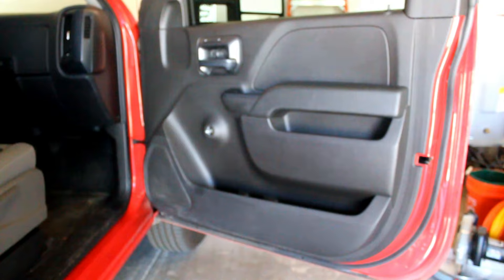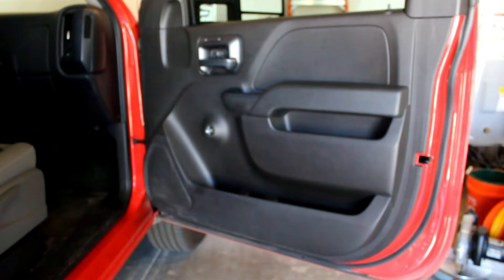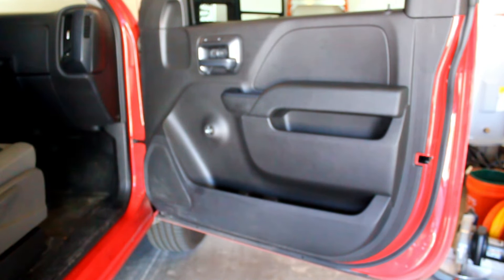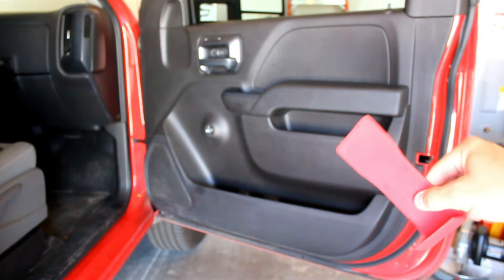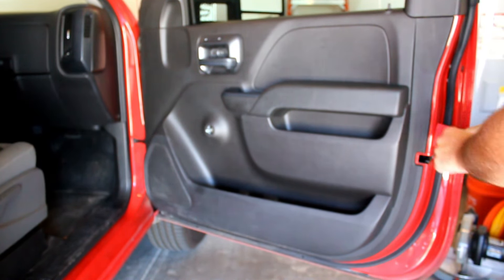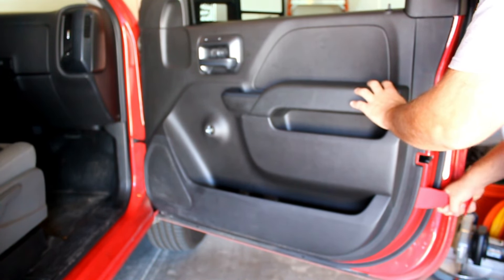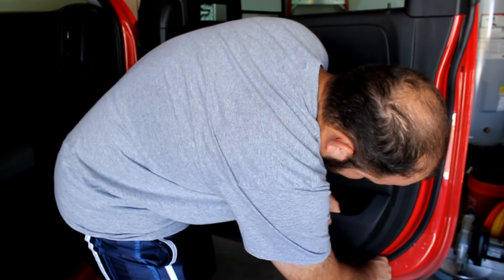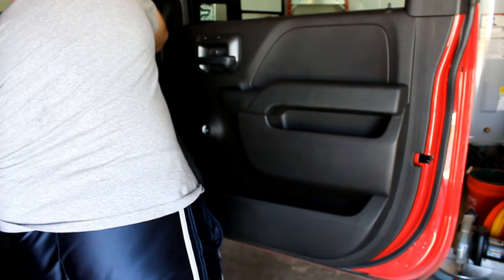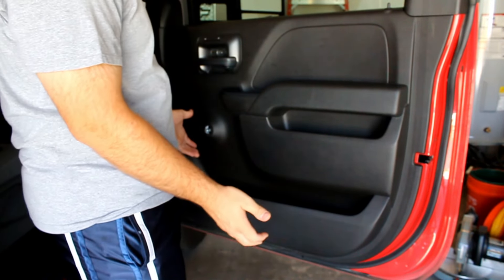Once those screws are removed, the only thing holding the door panel in place is clips on the outside perimeter. You need to use plastic pry tools — trim removal tools — to pop those loose. I use a nice big flat sturdy plastic pry tool for removing door panels. Just find a spot and work your way around, then once everything's loose you can lift the panel off.